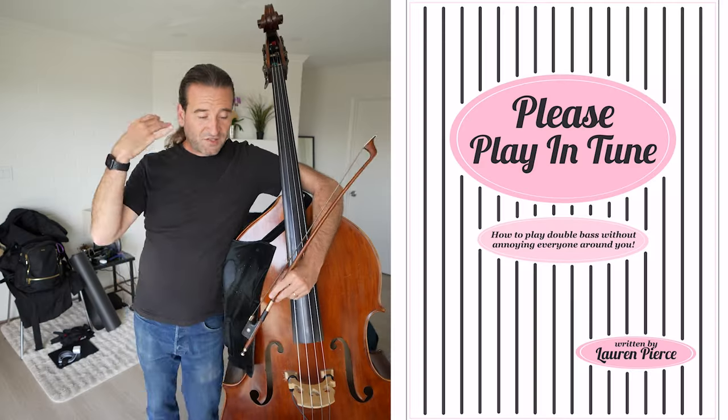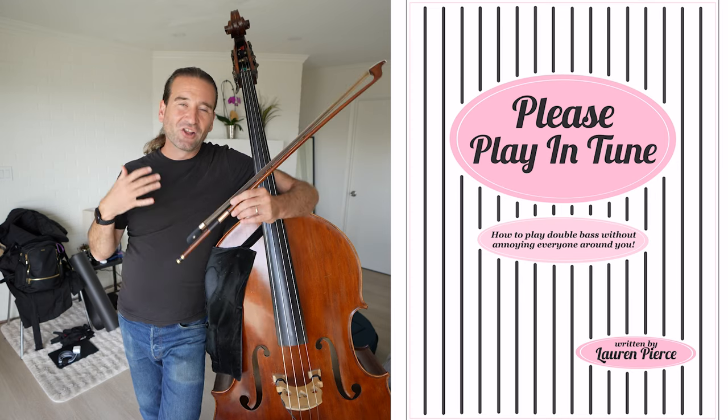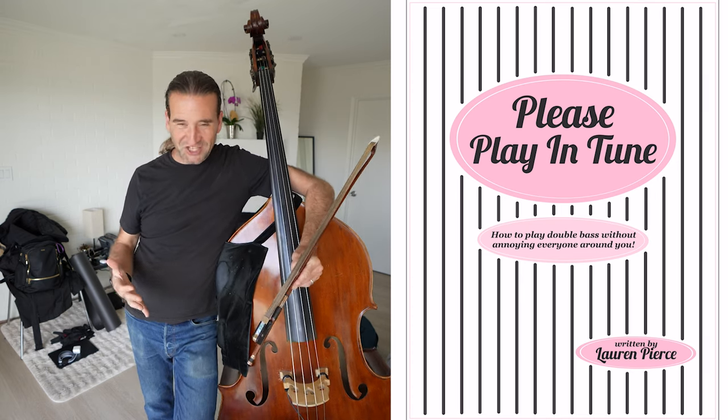The thing that I have learned in doing projects like this, especially educational ones, is when I have a visceral reaction — like going, 'No, I can't possibly do that' — that means I kind of have to do it. So: Please Play in Tune — how to play double bass without annoying everyone around you. And Lauren's humor comes through in everything she does.